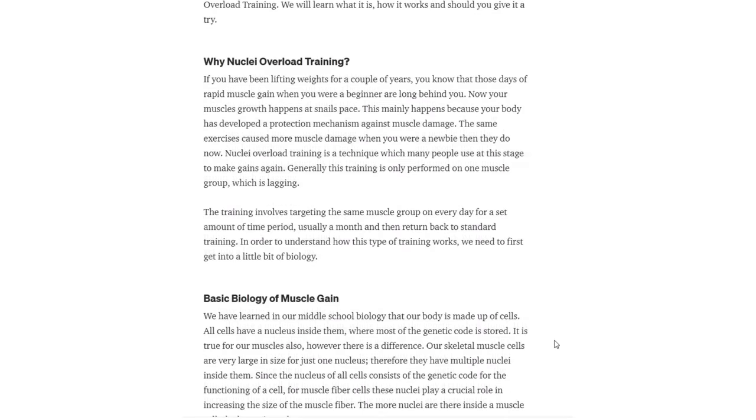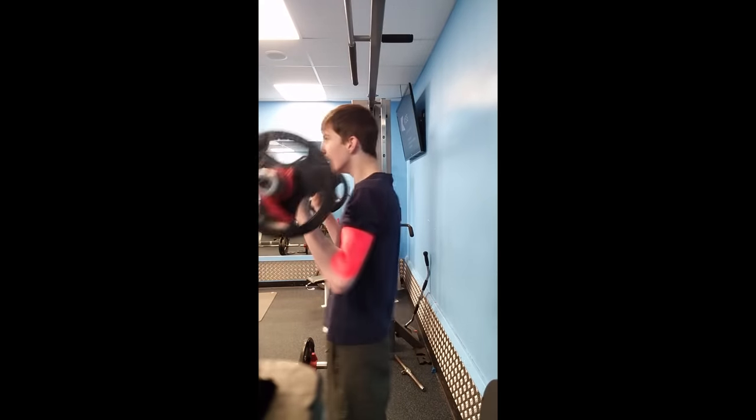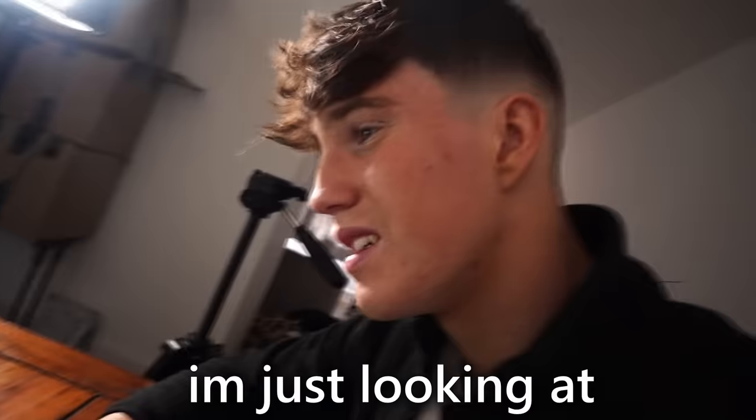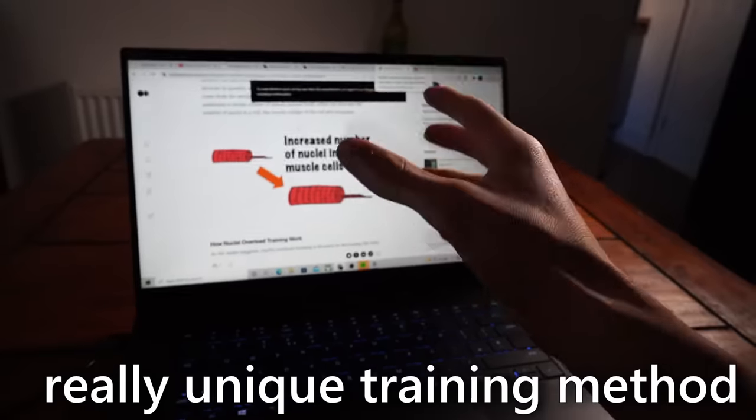This was me a few nights ago. I was on my PC and I came across a topic called nuclei overload training. It's basically a theory that if you train one muscle group every single day for a month, you'll notice rapid muscle gain. I'm just looking at the theory behind this really unique training method, and honestly it looks extremely promising.